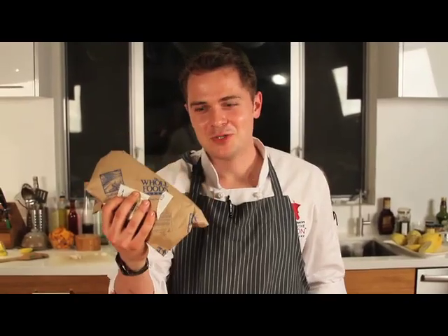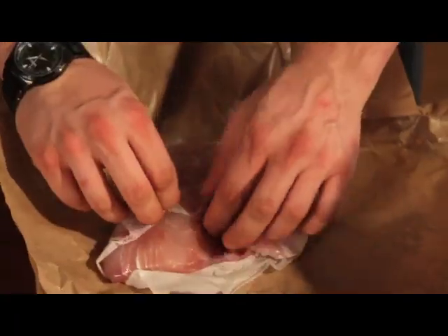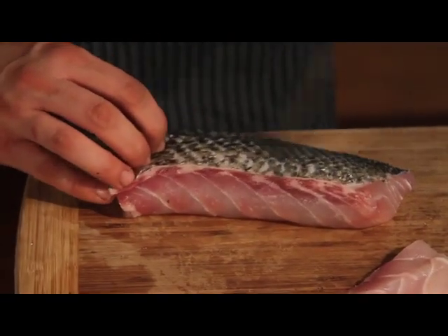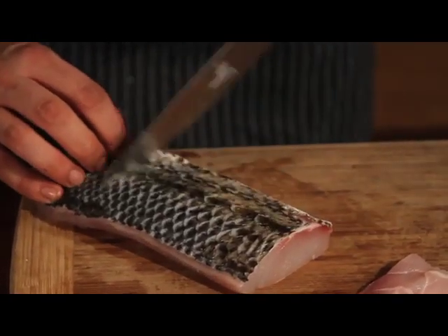Next, main course: wild striped bass. This is a sustainable fish. It's meaty. It's delicious. From the East Coast — lower mercury. When you're taking a fish, you always want to milk the flesh like so. Give it a quick rinse.